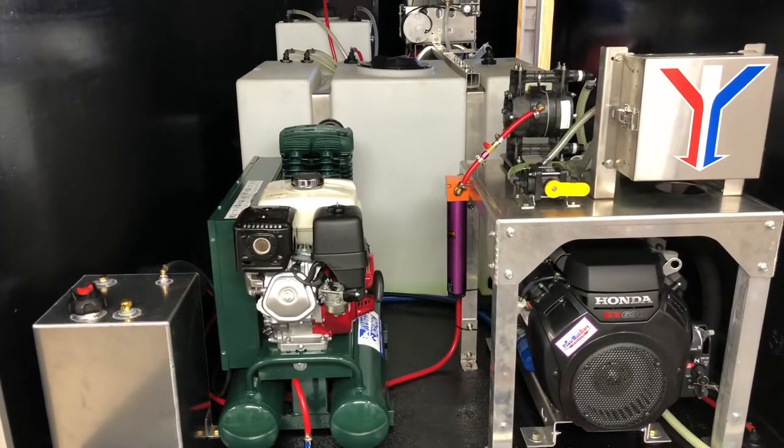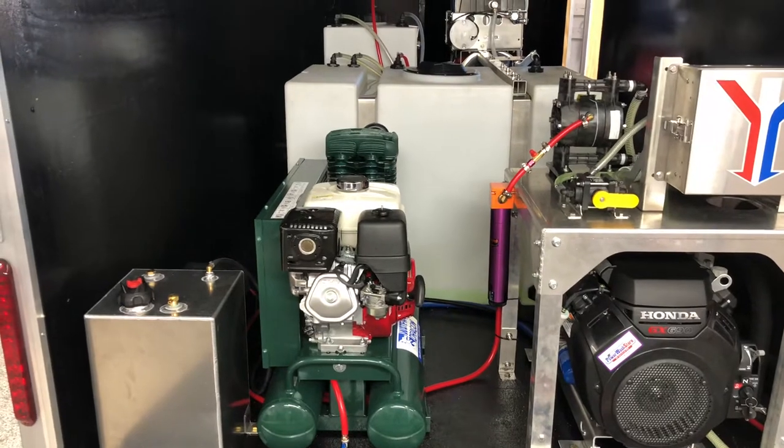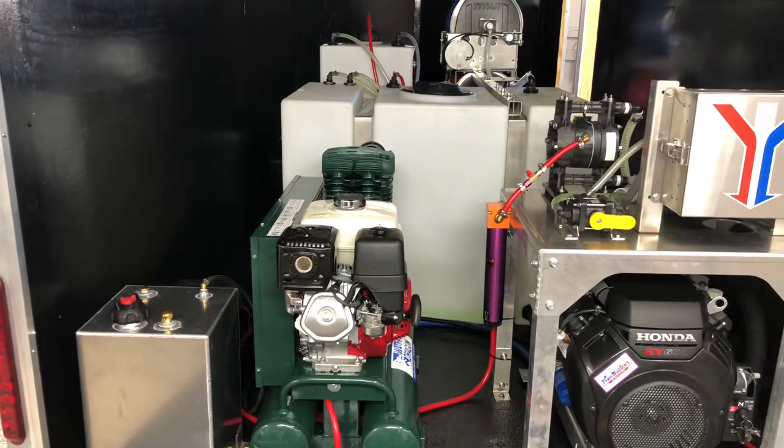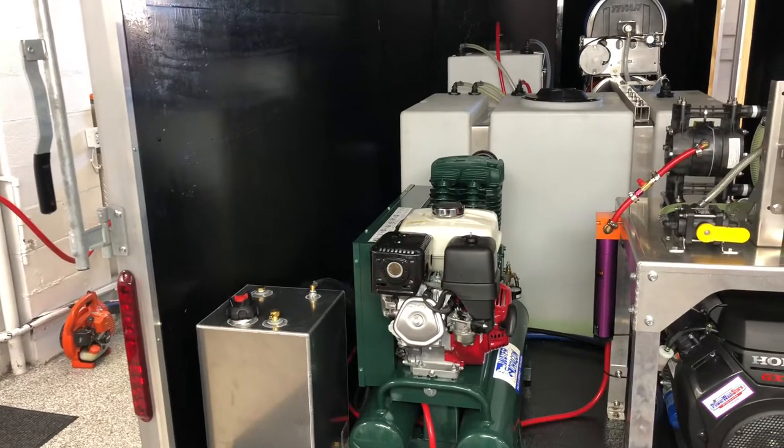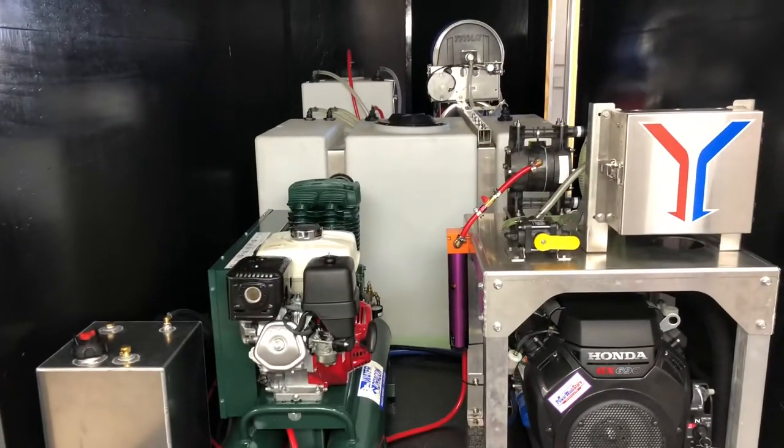For the fuel tank for the 8 gallon a minute machine you have this 11 gallon remote fuel tank over here on the left. The air compressor has its own onboard fuel tank as well. Both of these engines are electric start.